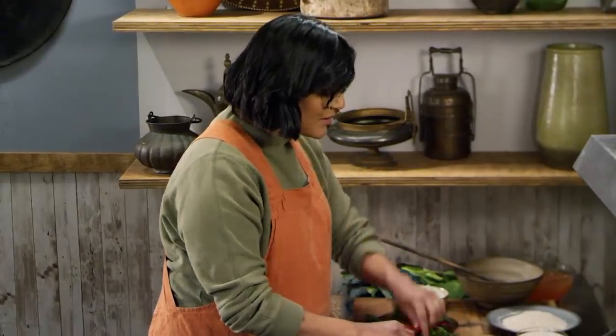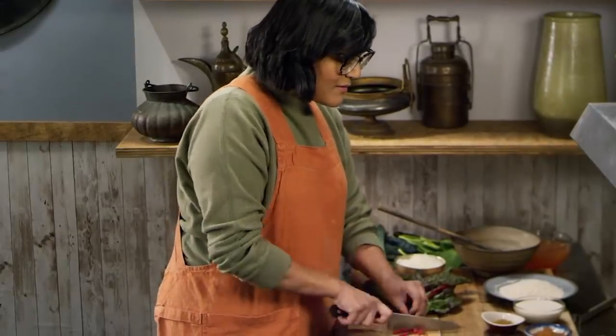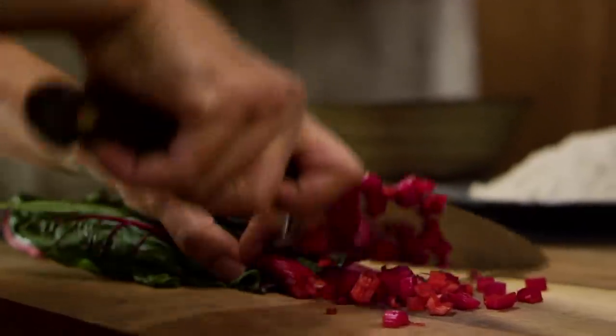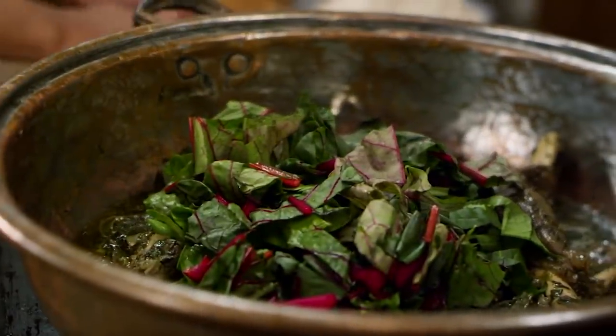I'm going to use the chard stems too — I'm a believer in chard stems. I cut the stems a little bit smaller and keep the leafy bit a little bigger, so the stems get more time to get tender. I'd imagine just use whatever green veggies you've got.